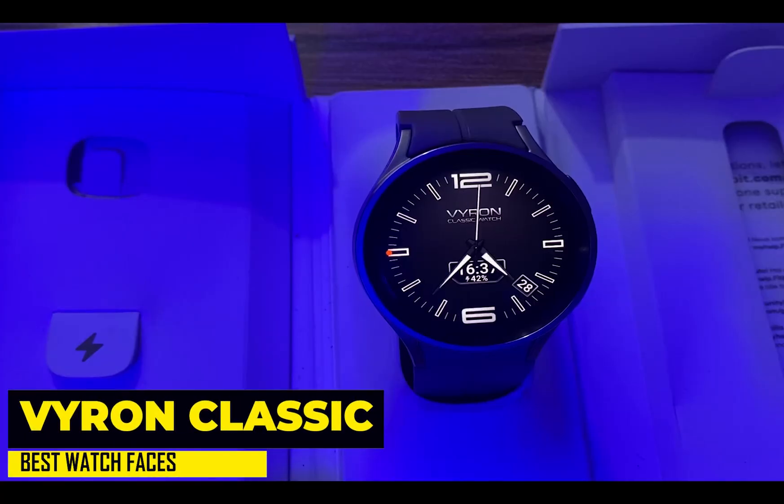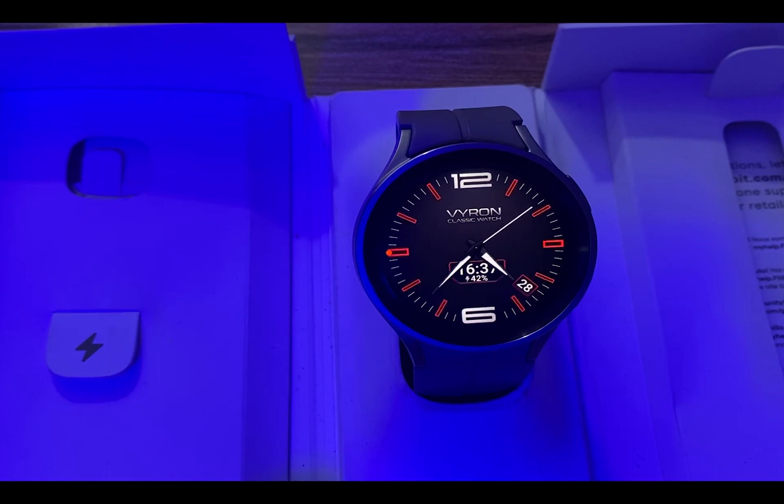Last but not least is yet another remarkable classic watch face. It looks very realistic and intriguing to watch. This watch face has an always-on mode. However, it features four discrete complications at the 3, 6, 9 and 12 hour marks. The background and dials can also be customized. Time is shown in digital and analog format. Moreover, the date and battery level are also displayed. In a few words, the Viron Classic is simply exquisite.